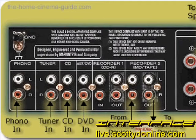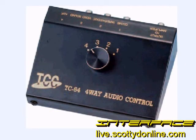In amplifiers with two tape loops, it's usually set up so that tape 1 can feed a signal to tape 2, which will allow you to dub a mini-disc to tape, or tape to mini-disc, or whatever you're trying to do. A great accessory to have for your receiver, if you start running short of inputs, is a switch box that will allow you to plug components into it and plug the output of the switch box into a line-level input on your receiver, so you can plug even more stuff in.